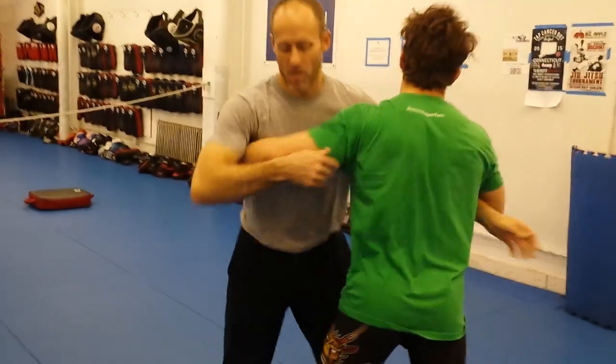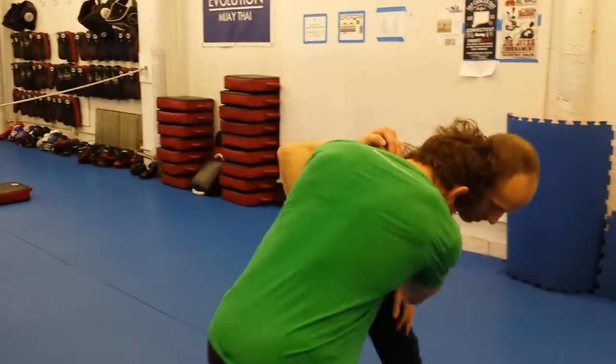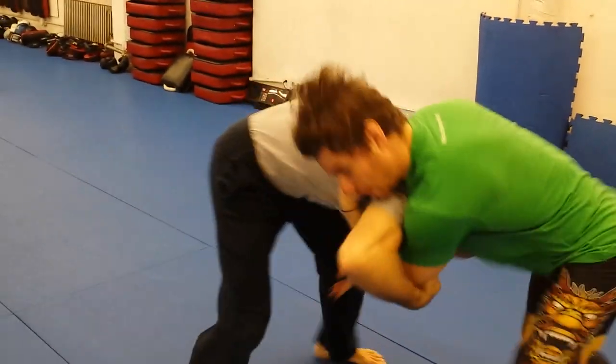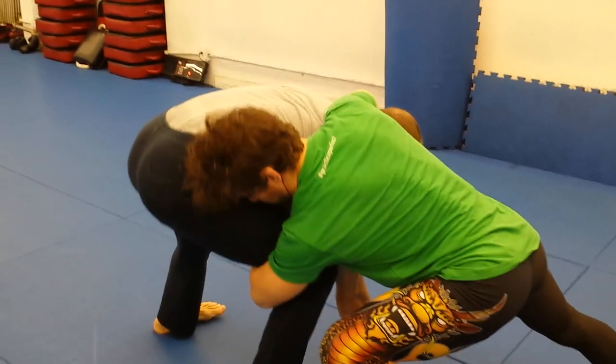Now again I do the full sequence — over-under, shoulder bump to underhook, same hard pull to cover the head, front headlock, sidestep and grab the near leg. I really want to get a nice angle on that sidestep.